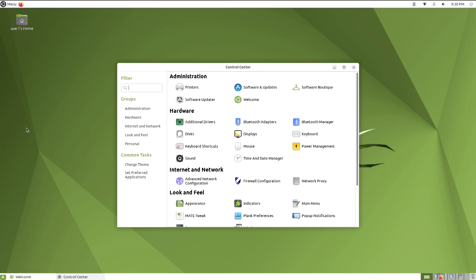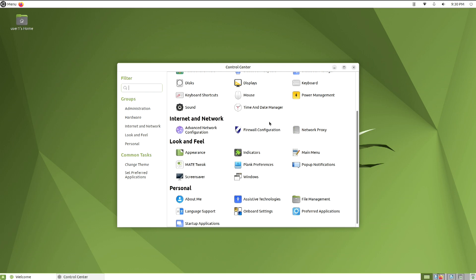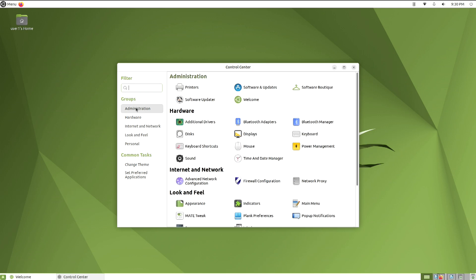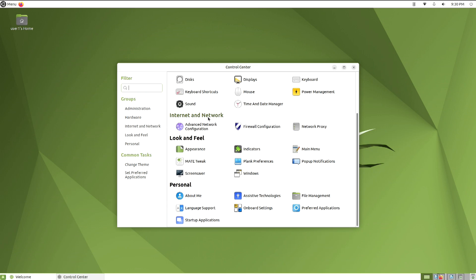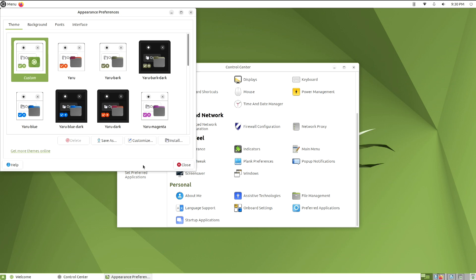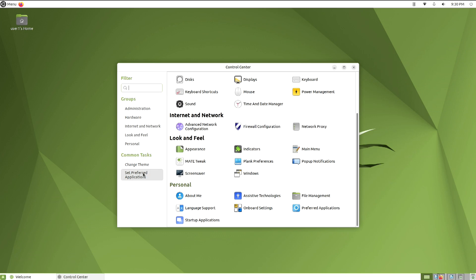Here's the control center — this is very useful to know. The control center is broken into groups: administration, hardware, internet and network, look and feel, and personal. You can also change the theme and set preferred applications.